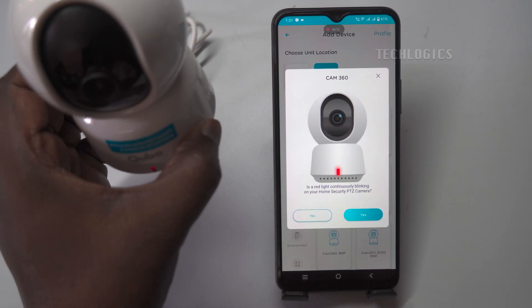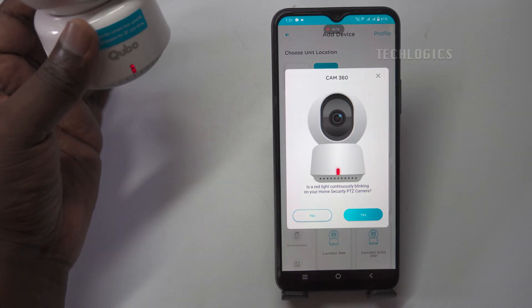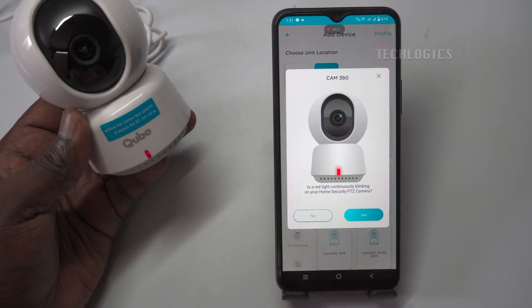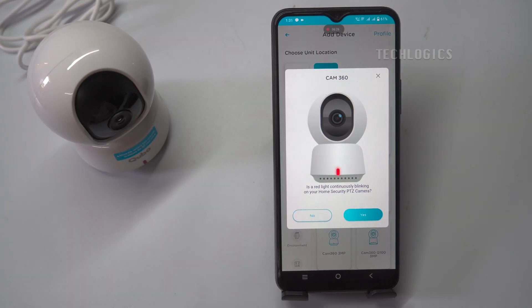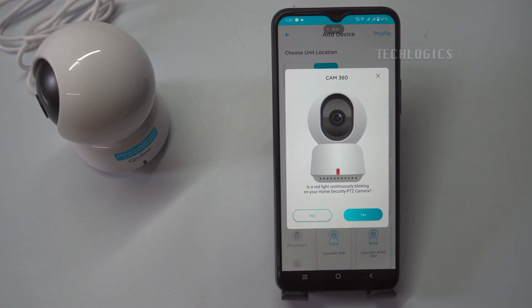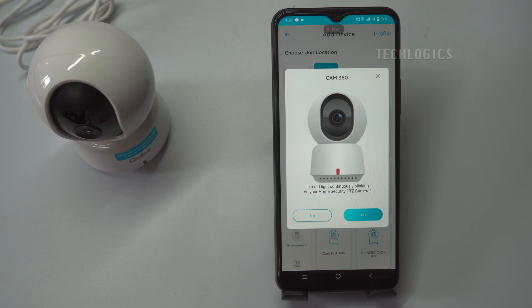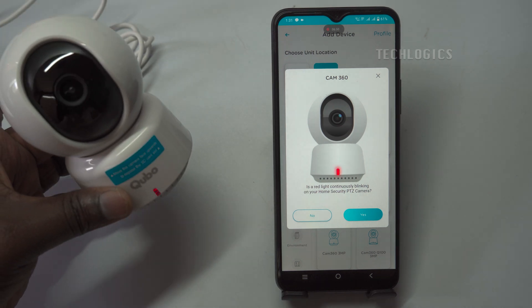For demonstration purposes, we have reset the camera, and the voice prompt will confirm this action. After resetting, wait a few moments for the camera to prepare itself for network configuration mode. Note: when configuring the Wi-Fi for your camera, it's essential to keep it near your internet modem or router. This proximity helps establish a strong and stable connection during the setup process within the Cubo app. Once the Wi-Fi is successfully configured and the camera is connected, you can then move it to your desired location for monitoring.